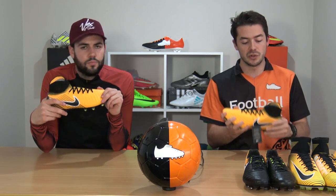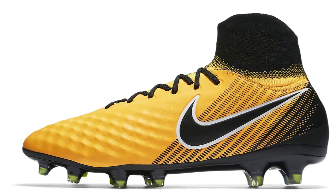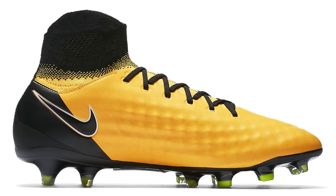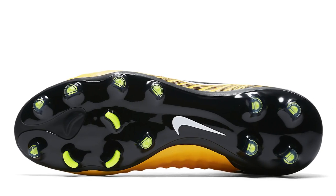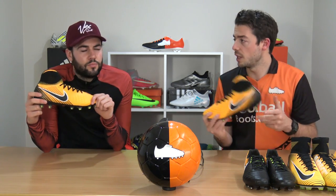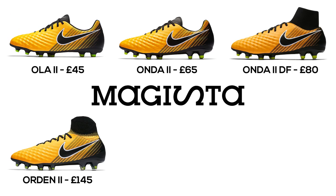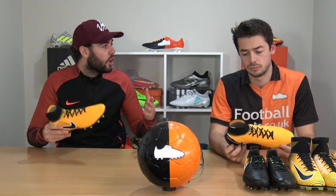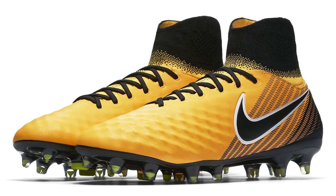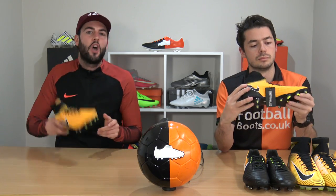The next range is the Magista Orden 2 DF, which we have in hand. It's the first proper scale-down boot of the Magista range, with an upper very similar to the Tizen Avail synthetic seen on the Mercurial Veloce. It features a Dynamic Fit collar and the same sole plate as the Magista Obra 2 with that rotational traction system on the forefoot. Really great value at £145 — so similar to the Obra 2 in performance that we'd actually recommend this over the Obra 2 for price-conscious buyers.